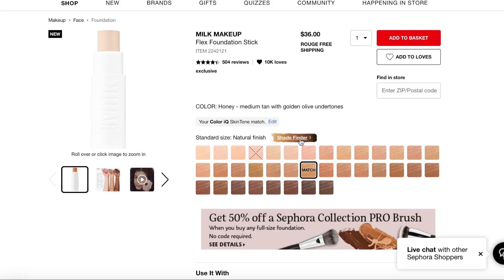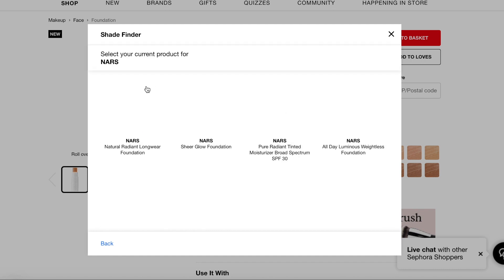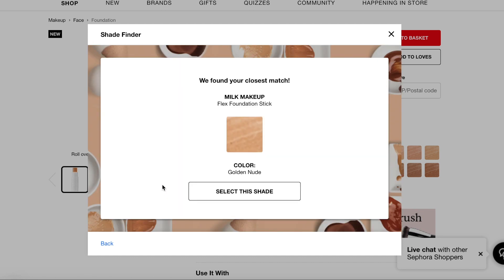Sephora has really cool features on their website. Whenever you're trying to get a new foundation, you can go on their site and fill out a form — let's say you're a NARS in the shade Punjab — and there will be some magic happening. In a few seconds they will tell you what shade you're going to be in this foundation. This foundation specifically has 36 different shades. And if you don't like to shop online, you can go to any Sephora location where a beauty advisor can use this cool device they call the IQ Color to help figure out your shade.